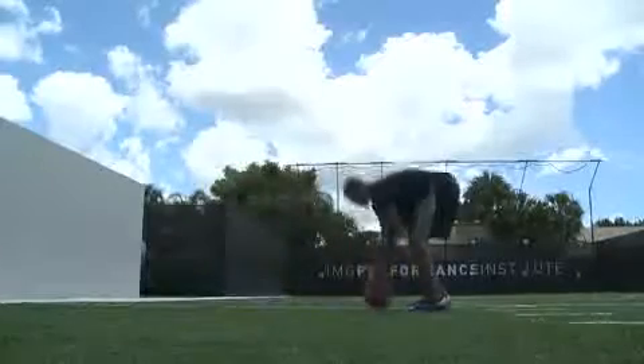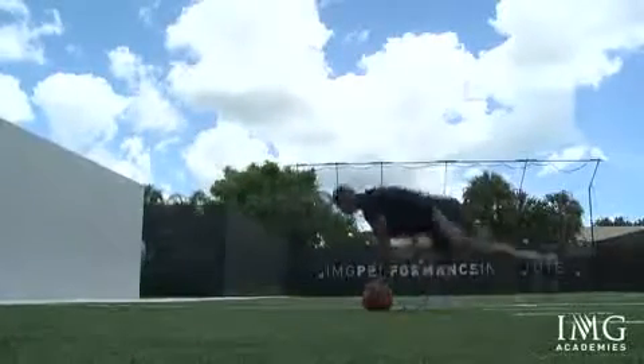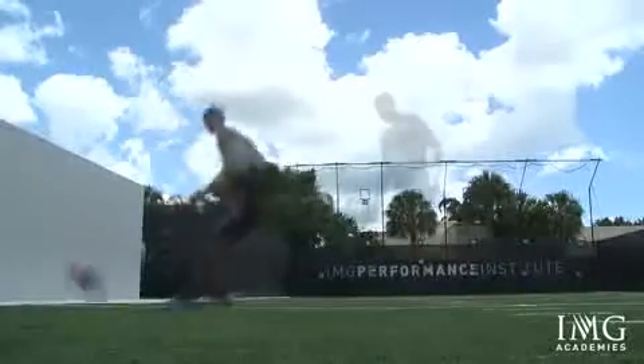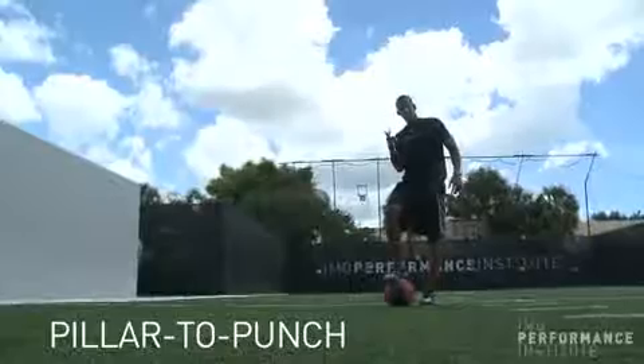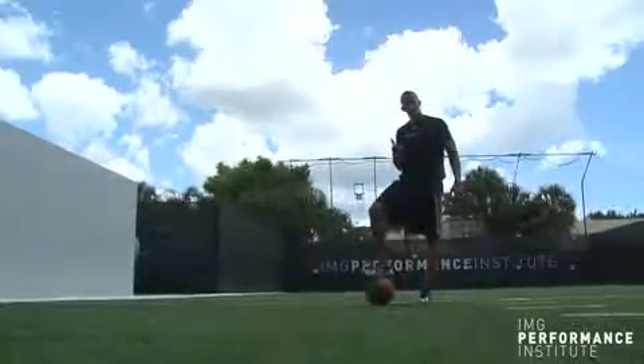Get it back, do it again. It's called Pillar to Punch. Power, explosion, and everything happening all in one exercise. Go, bye.